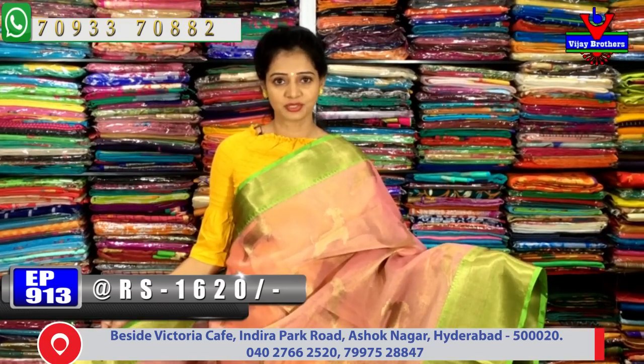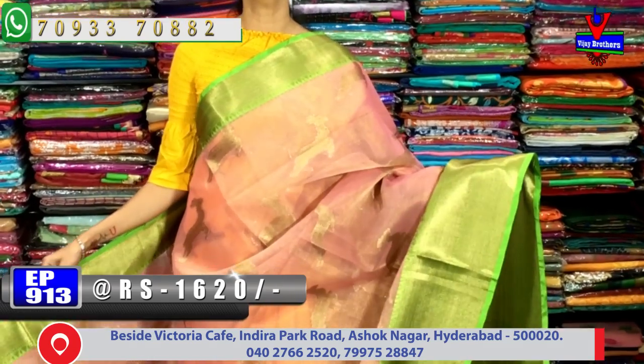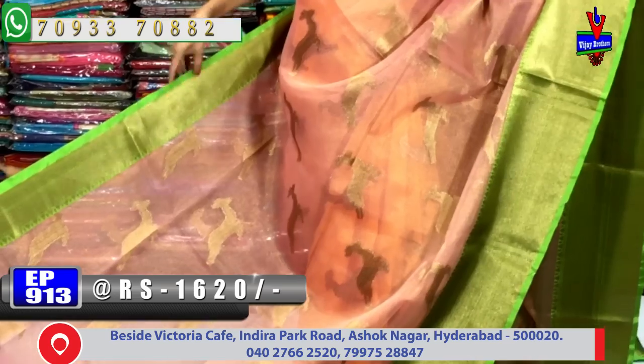For a tissue material, we need to choose our background — gold color tissue, main color base, onion pink — and this cost is only 1620 rupees.